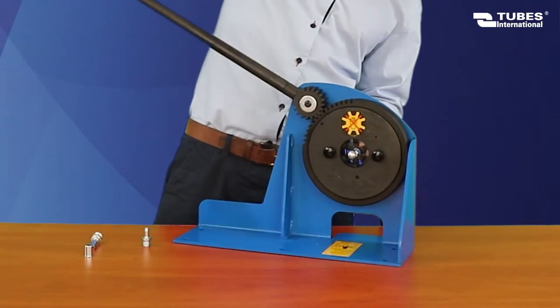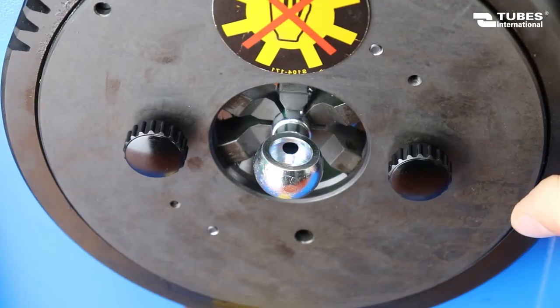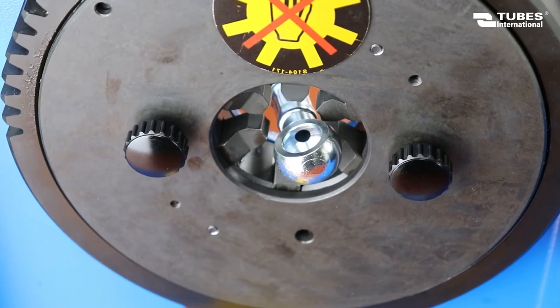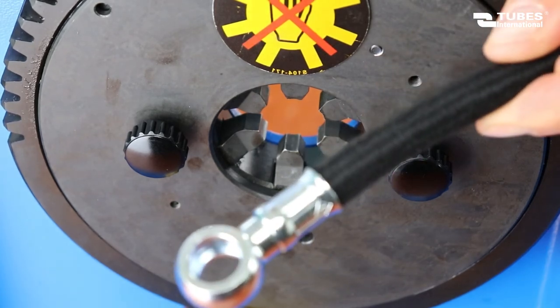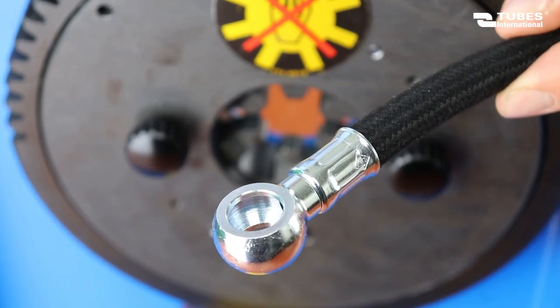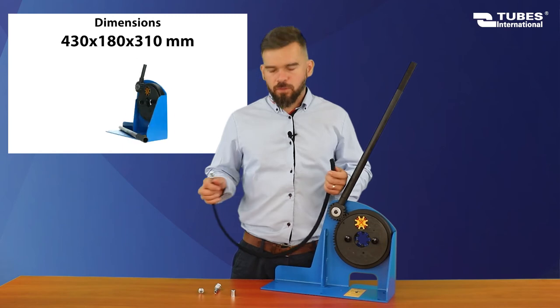Crimping diameters are determined by trial and error depending on the hose used, because the force acting on the fittings at small diameters of hose assemblies is not very large. Follow the same procedure for the other end.